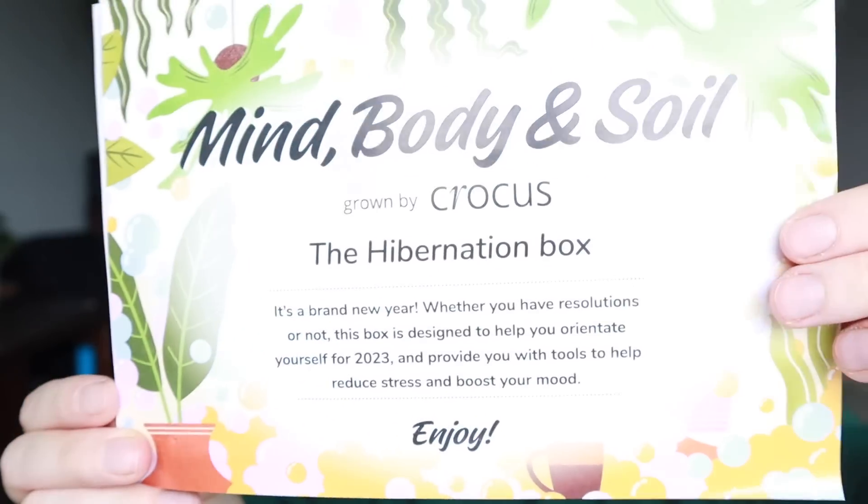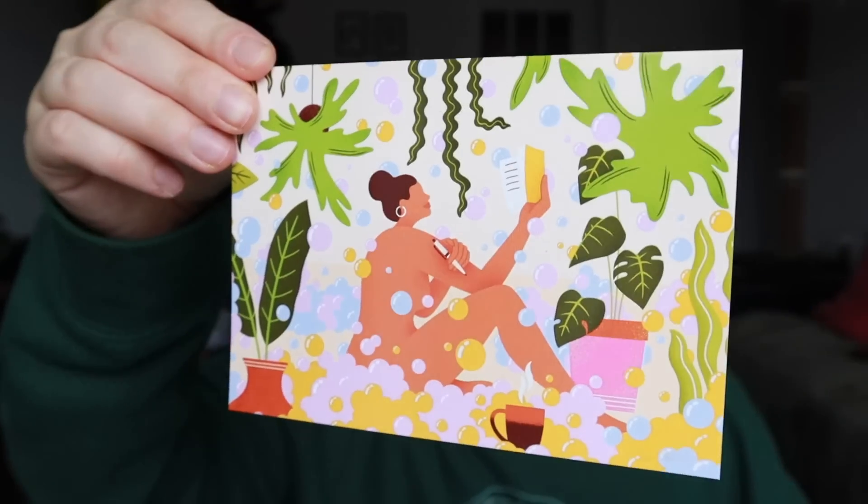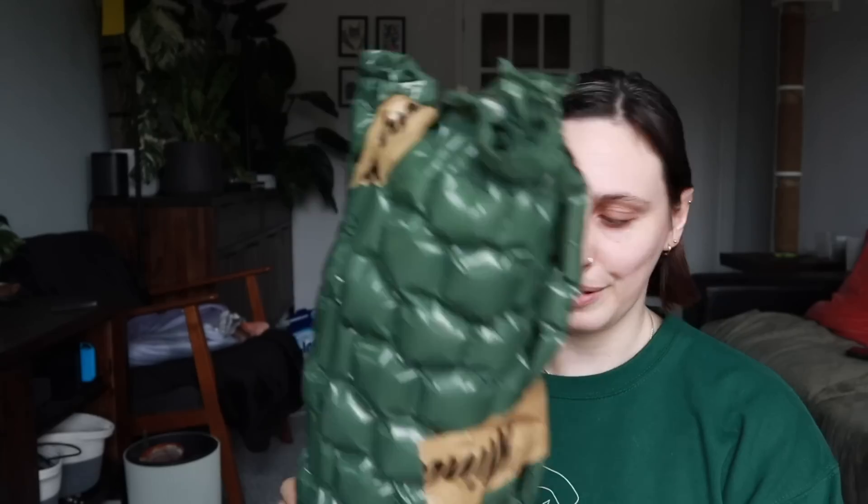There's the plant and then another box — so this is the Hibernation Box. I really love the artwork of these boxes, it's really cool. There's a lovely lady with some bubbles and some plants around her. It's a brand new year, so whether we've got resolutions or not, this box is designed to help you orientate yourself for 2023 and provide you with the tools to help reduce stress and boost our mood — yes, we are here for that! I'm going to do the plant first because I'm very excited about it.